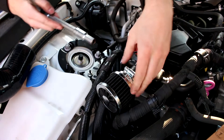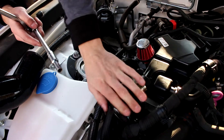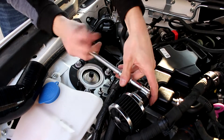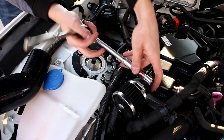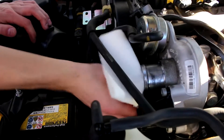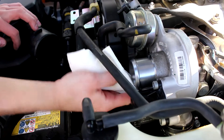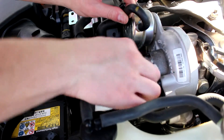This is my temporary fix — it doesn't look that nice, but I need some type of filter on it. This is my fix for now until I get a catch can, which I'll install probably next video. I'll order it now so I don't have to wait too long. There's a ton of oil around here, so I'm going to clean it up while I'm in this part of the car — that will hopefully help the seals a lot.